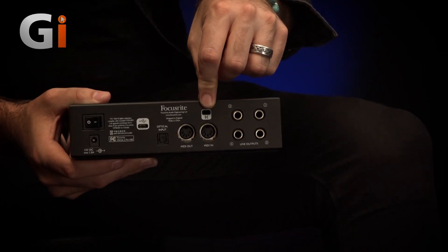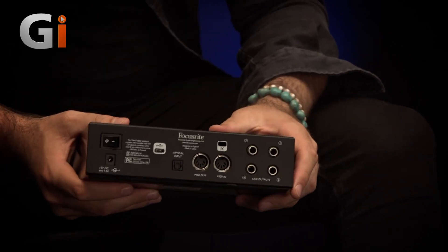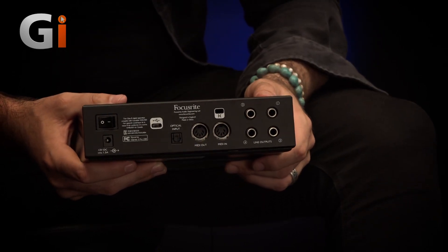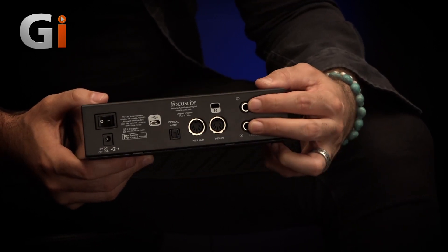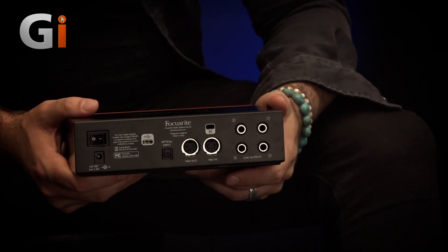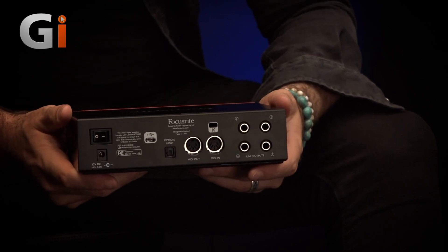We've got a Kensington lock to make sure nobody steals your interface — or to make sure it doesn't fall off your desk. And then we have four analog outputs on TRS quarter inch. Outputs one and two are assigned as your monitor outputs; outputs three and four are available for routing for various purposes, such as setting up cue mixes or routing out to external gear. Lots of fun to be had there.